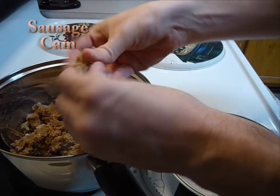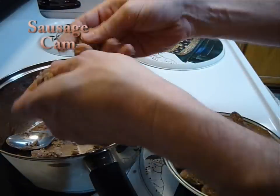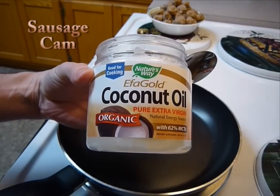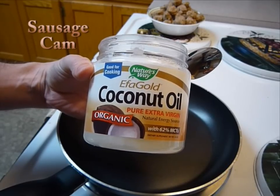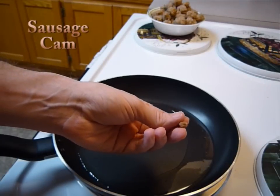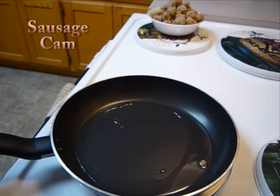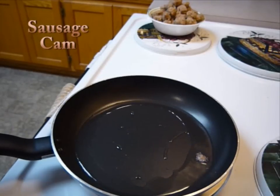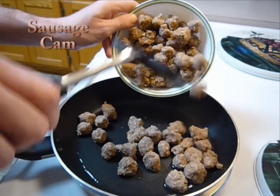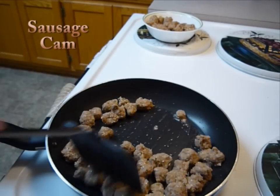Next, you're going to want to heat up some of your favorite cooking oil in a medium to large pan. We love coconut oil for frying — it tastes really good. To test the heat, take a little piece of the meat and stick it in; it should start sizzling when you put it in. Then take some of your sausage, maybe half of it, and start frying it up in the coconut oil.